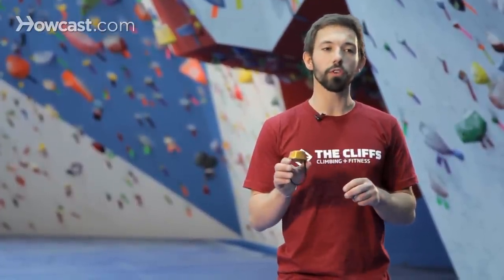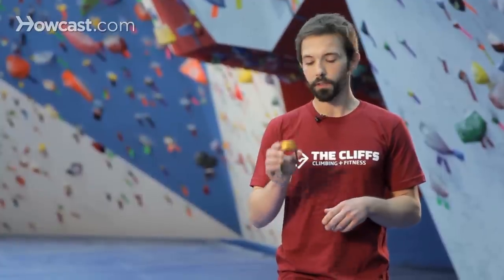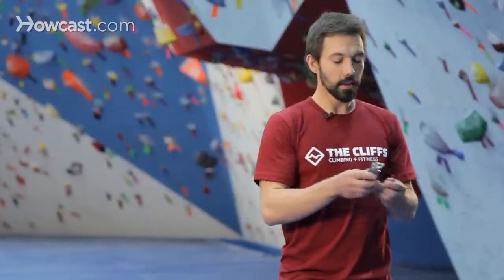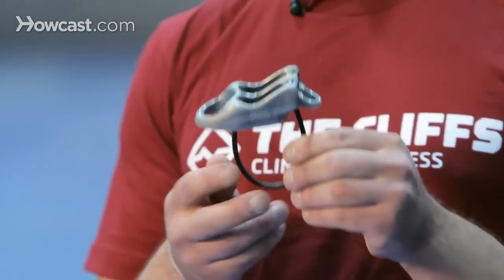easy to manage, so a good choice for beginners and folks that are still getting new to the sport — so an ATC. This device here is another type of ATC, but you'll notice there's a little bit more going on.